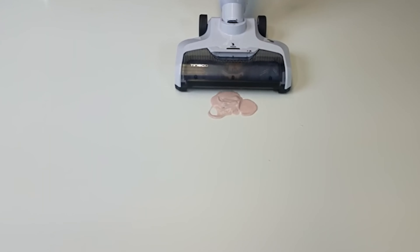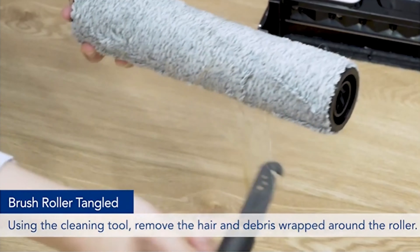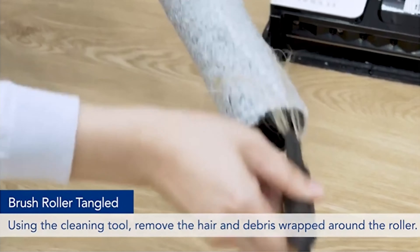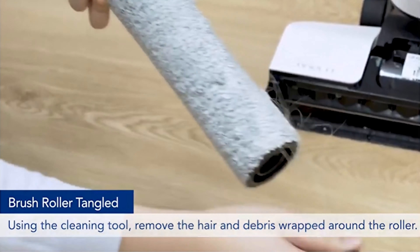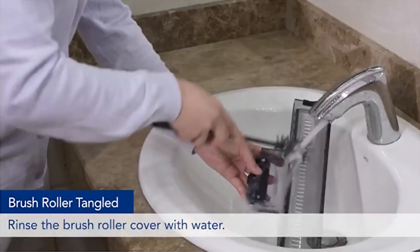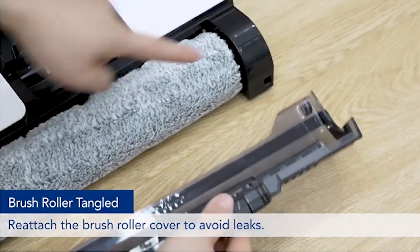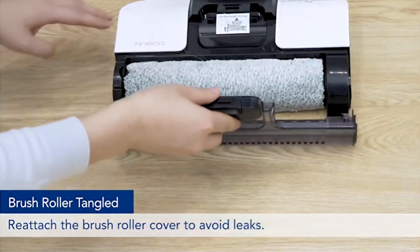Final verdict: wet-dry vacuums like the Tineco iFloor 3 Cordless Wet Dry Vacuum Cleaner offer great power, convenience, and functionality. A cordless wet-dry vacuum such as the Tineco iFloor 3 is a great addition to your home. When you live in a home with highly sticky and messy hard floors, it is the perfect companion, making it ideal for homes with children and pets. It has all the features you could ask for in an efficient system that restores floors to their original shine. If you want to keep your floors gleaming, pick up your Tineco iFloor 3 cordless vacuum right now.